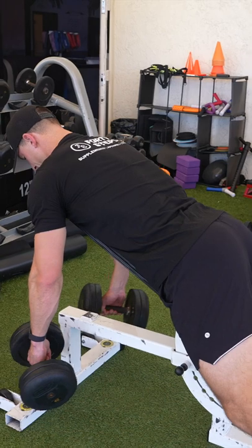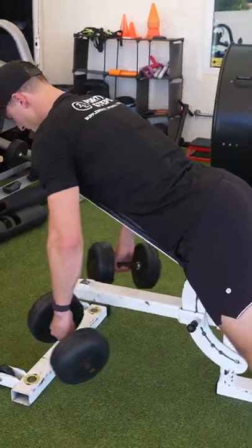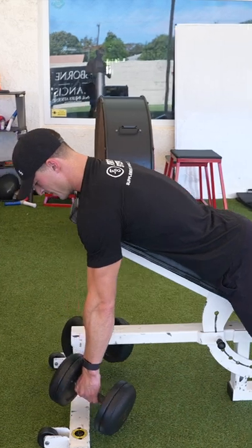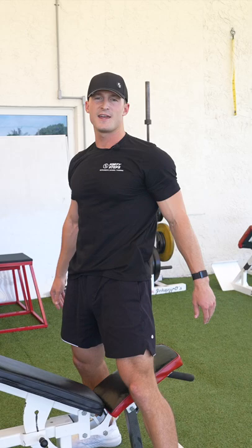Full stretch, full contraction — really thinking about squeezing your lats and pulling through your elbows. When you're done, slide down the bench and rest. That is the incline bench dumbbell row.